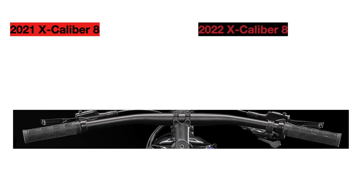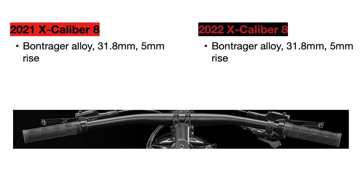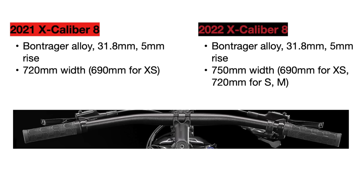Next, we can talk about the handlebar. This is just a small update since both bikes use the same model of handlebar, but in 2021 the width was 720 millimeters in most sizes, while in 2022 it is now 750 millimeters in sizes large and above to give larger riders more control over the bike.